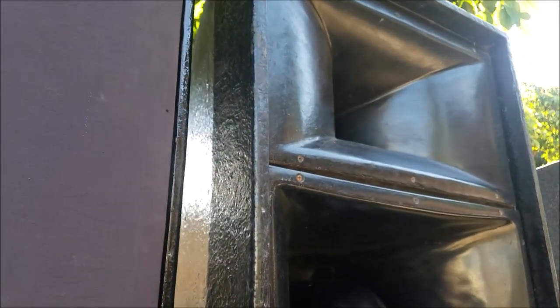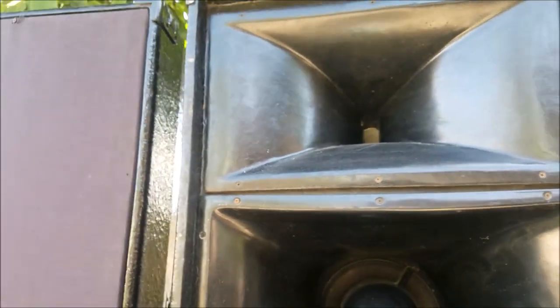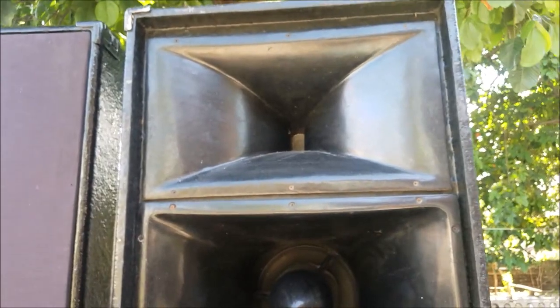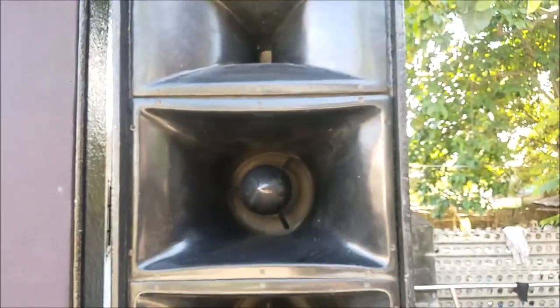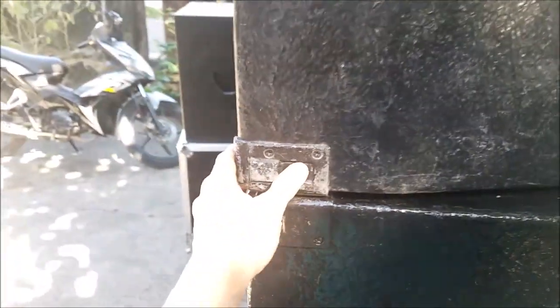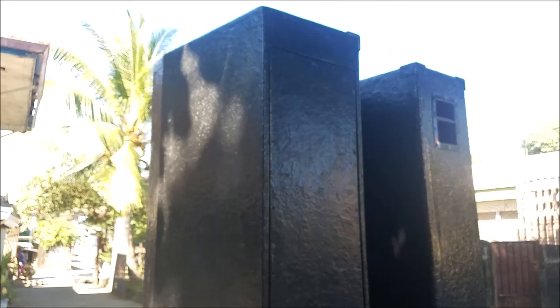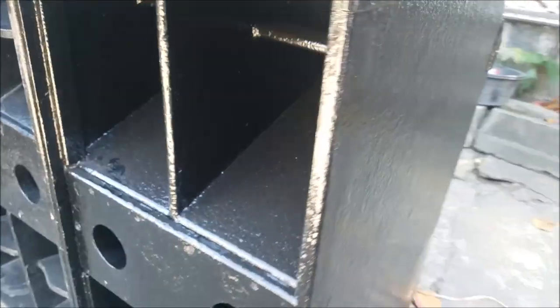The tweeter is located at the top — obviously that makes sense. It has a 2-inch exit horn throat. These are passive speakers and they have metal aluminum corners to protect them during transport. They're obviously very heavy.